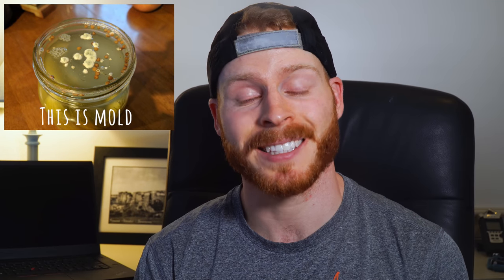Mold is generally fuzzy in appearance, shows up in spots, and can be a variety of colors. The number one rule is: if in doubt, just throw it out — the risk is really not worth it. There is something called kahm yeast that can sometimes show up as a single layer across the top of your fermentation. If you get kahm yeast, I'll leave a link in the description to help you identify it — it can be skimmed off and you can safely eat your fermented foods. But if you're not sure, just throw it out.